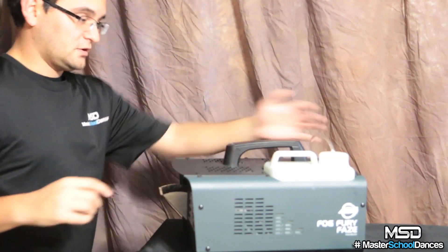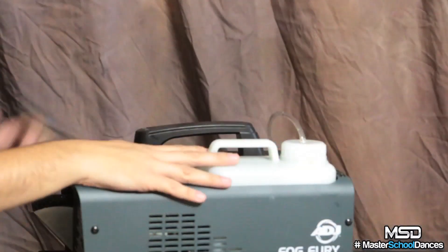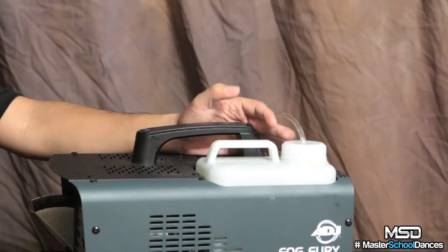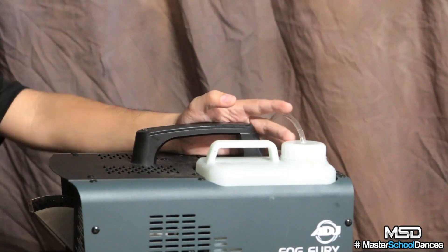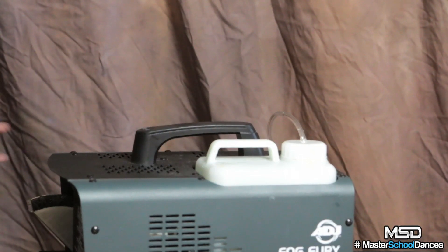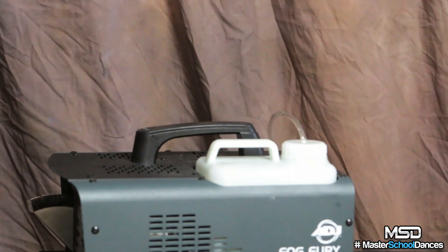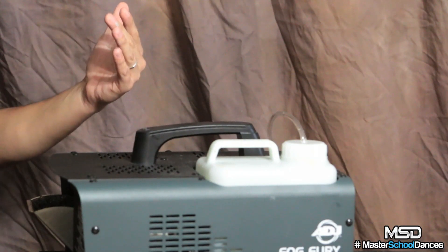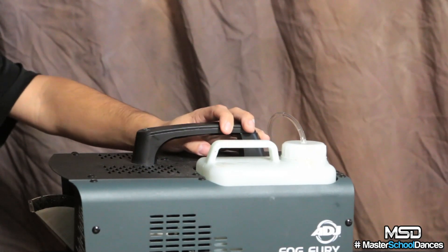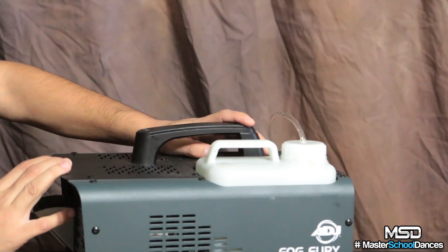The Fog Fury Haze was designed to be as foolproof as a fog or hazer can get — basically turn it on, plug in your remote, and you're good to go. One of the things I absolutely hated about fog machines was having to quickly refill because they drink fluid. What I noticed is that the Haze does use a lot less fluid — an entire bottle basically lasted me two and a half events of continuous output, about eight hours. That's perfect, especially for the price of the premium fog fluid — it's an absolute bargain.